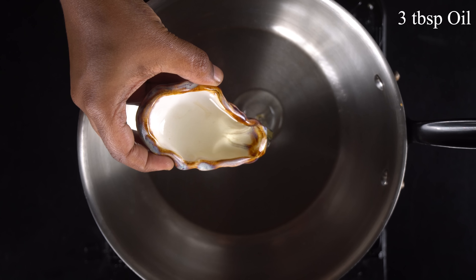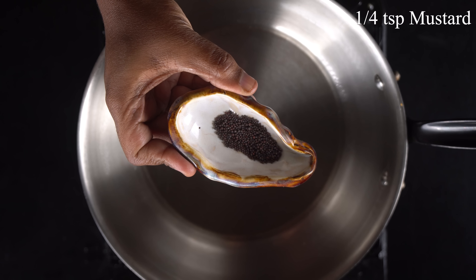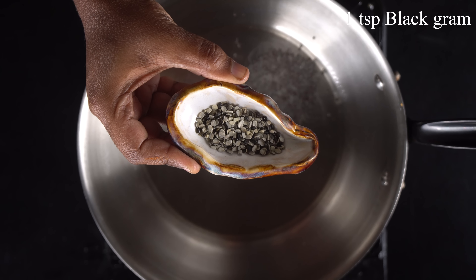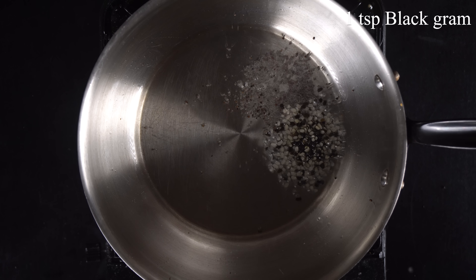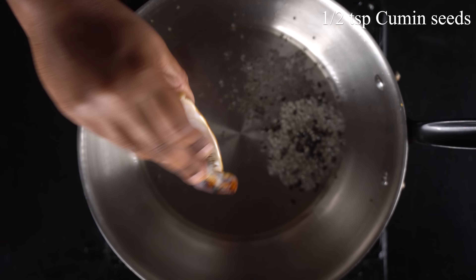How to cook? Add 3 tbsp of oil to the pan. Add 1 tsp of mustard seeds. Add 1 tsp of black gram and cumin seeds. We will cook a nice masala.